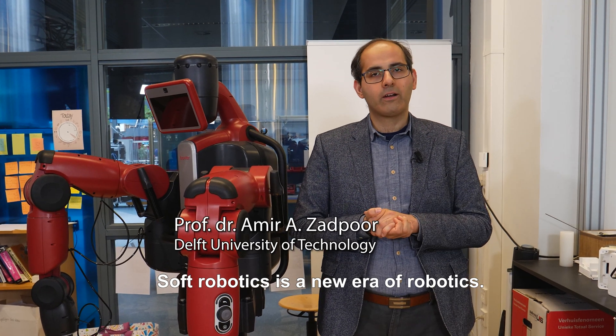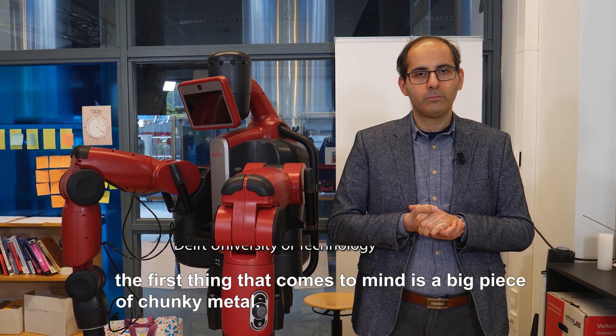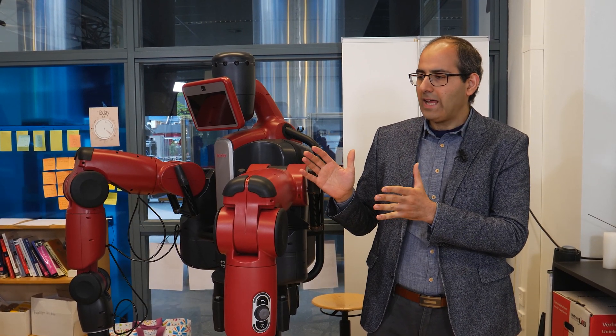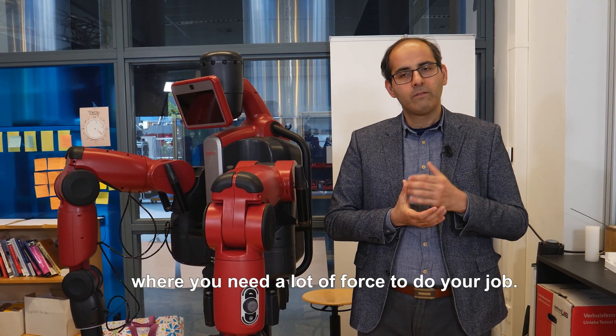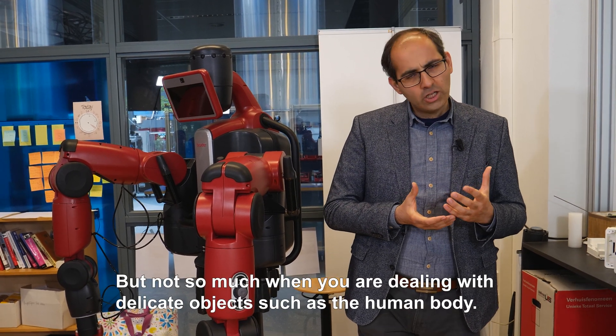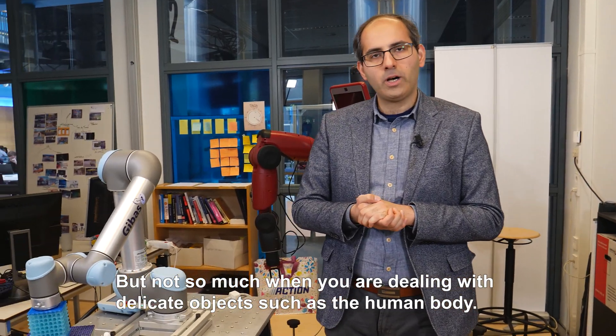Soft robotics is a new era of robotics. When we think about robots, the first thing that comes to our mind is a big piece of chunky metal. That is perhaps very good for industrial applications where you need a lot of force to do your job, but not so much when you are dealing with delicate objects such as the human body.